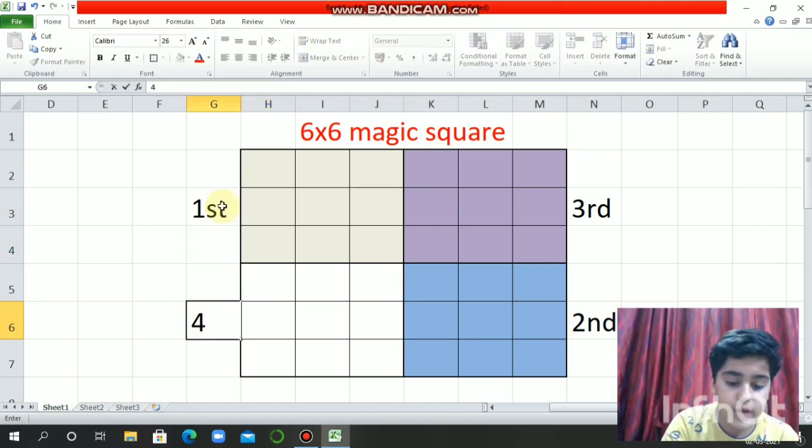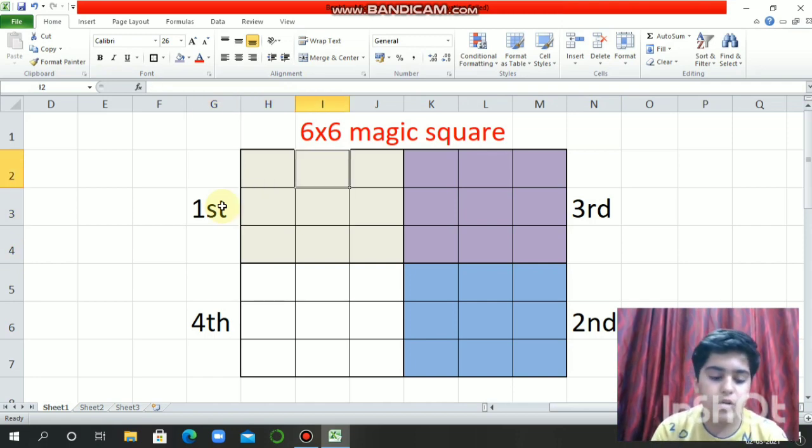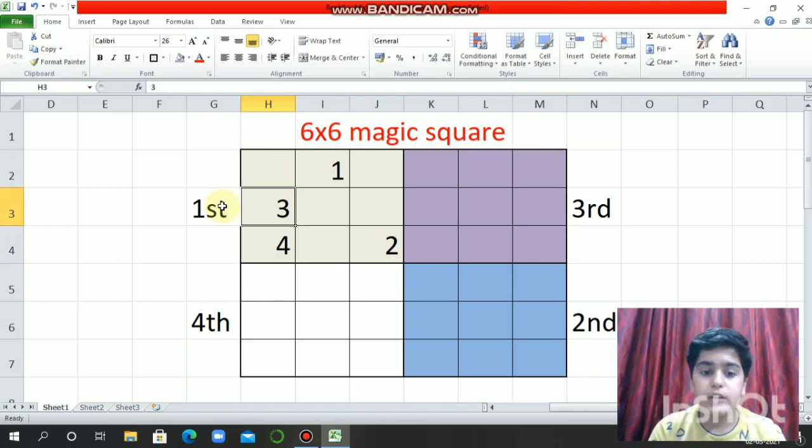Now we have to fill it row-wise starting from one. You have to follow the same rule that I told you for the 3 into 3 magic square: 1, then top right 2, then 3, then top right 4, then 5, then 6, then 7, then 8, then 9. Then the second sub-square — we will start from here.